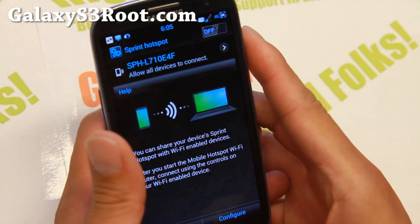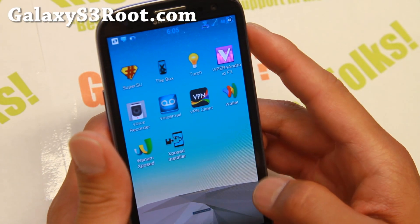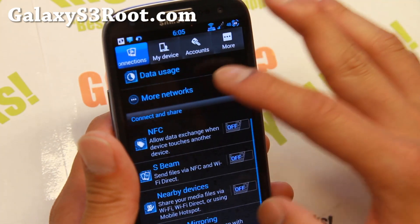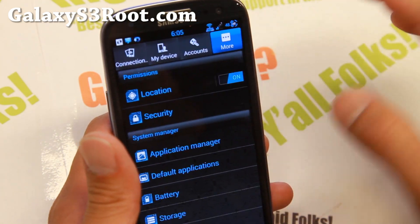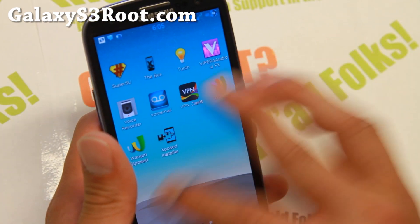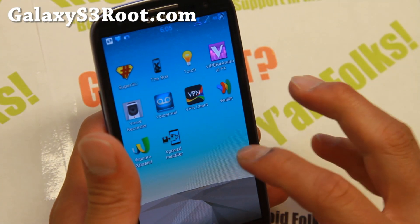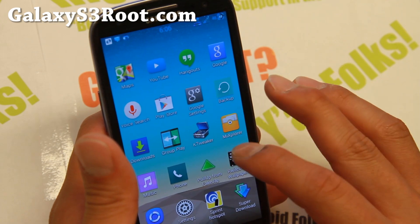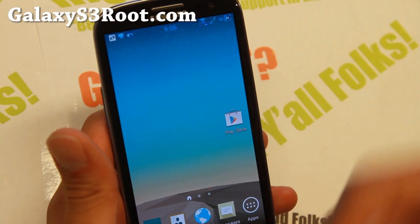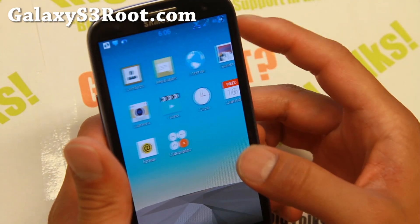Overall, I really like it. There are some other customizations on this ROM that I'm not going to go over all of them, but I've shown you some of the highlights. You're going to love it — you get the latest Android 4.4.2, a bunch of themes, hotspot working, and it's very stable and very fast. Definitely check it out as this week's ROM of the week for Sprint Galaxy S3. Note that you can't use it for other Galaxy S3 models.